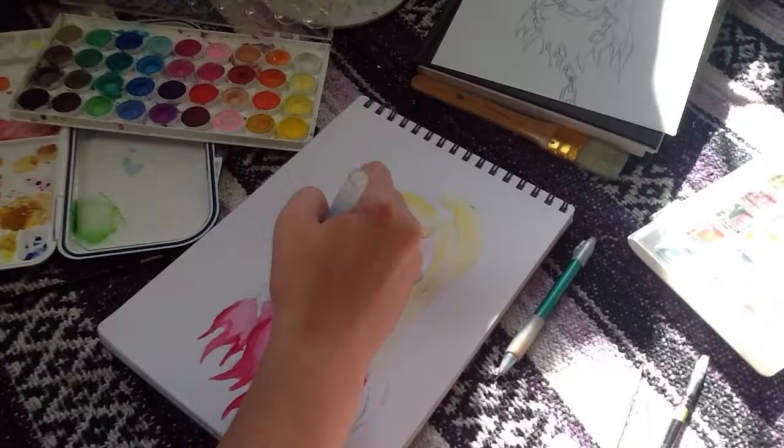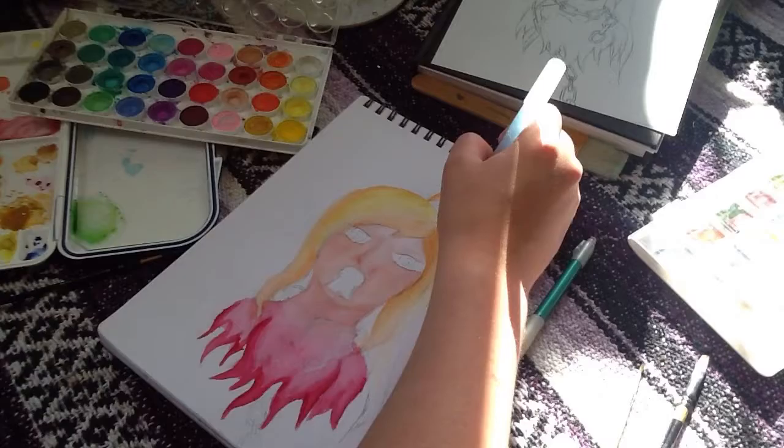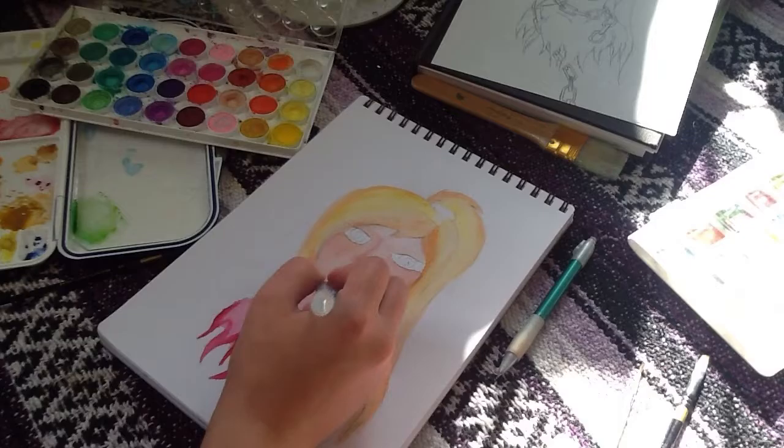I think my favorite thing was probably the hair. I just really love yellows and oranges and how they just mix together. I just really liked it.